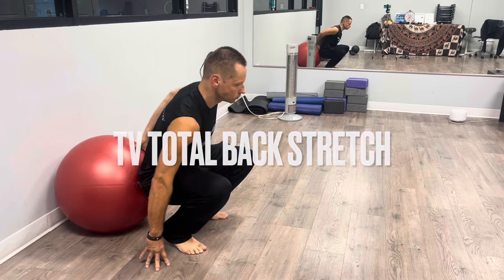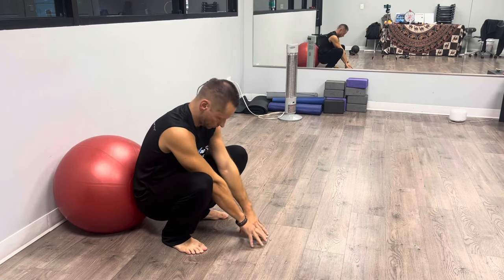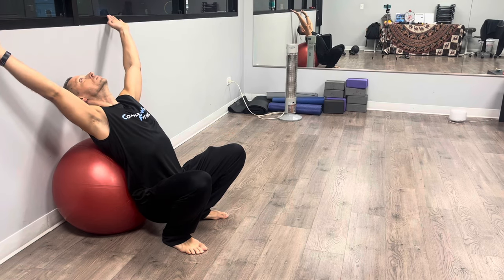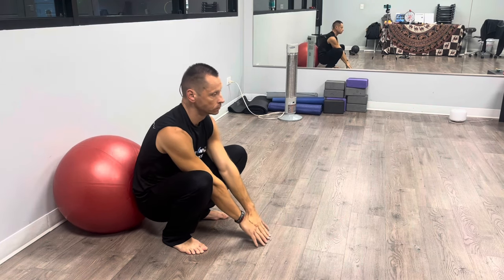Welcome to Coach Arc's Smart Training Strategies. Today we will perform a TV stretch — I call it a TV stretch because you can easily perform it while watching TV. So get off the couch and start stretching, no excuses. You will stretch your lower back, the side of your lower back, as well as your chest and abdominals.